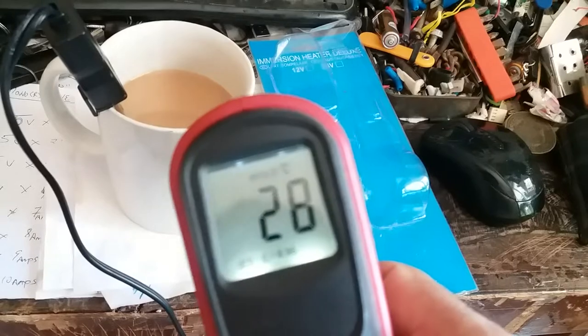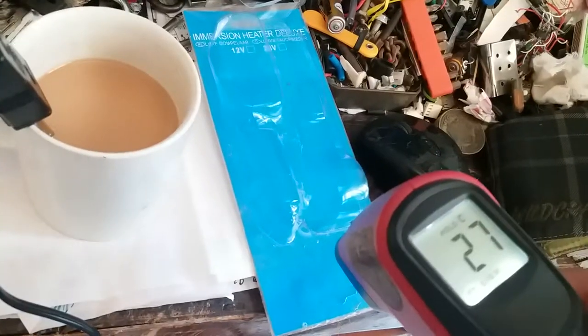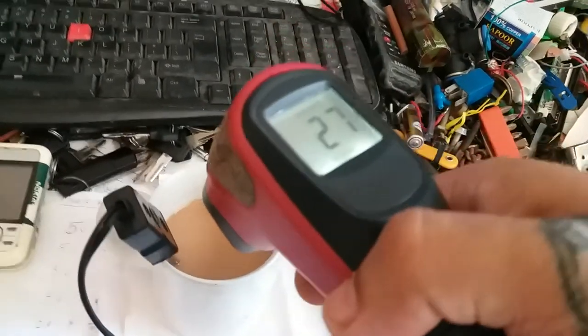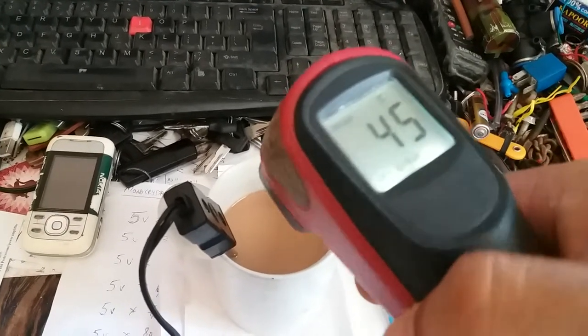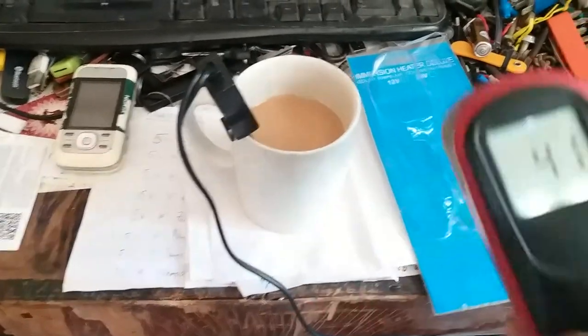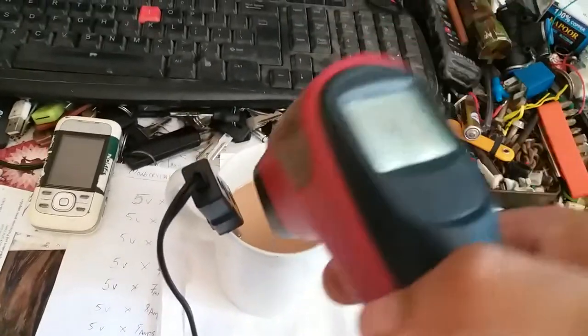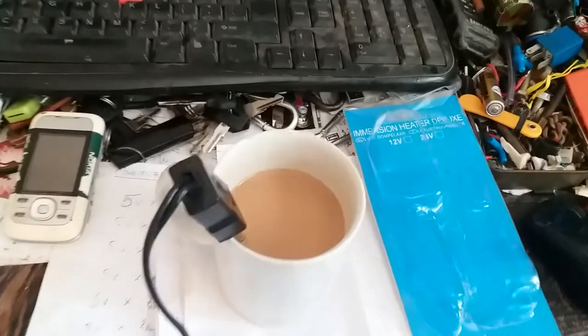To judge the temperature of this product I have an infrared thermometer. Right now the outside temperature is about 27 degrees. Pointing it into the cup — that's not bad — 44 to 45 degrees. The cup outside temperature reads 41, and internally it's 40 and going up. So this is a really nice handy gadget.